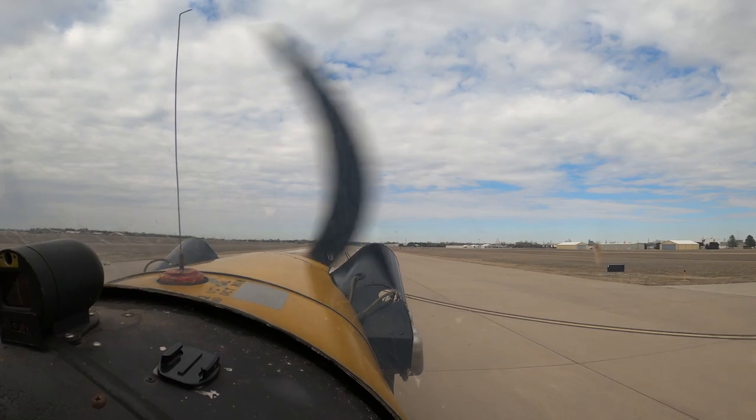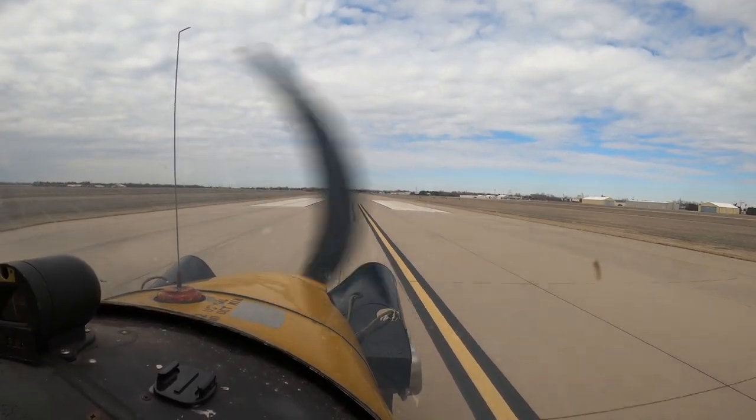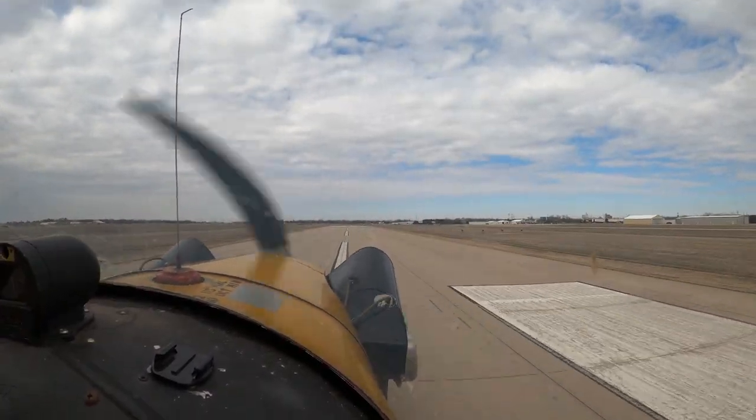Now luckily with a six-year-old who only weighs 45 pounds or so, this isn't a big issue. But there's definitely some performance stuff with the Cub getting in and out. So let's go over that further.